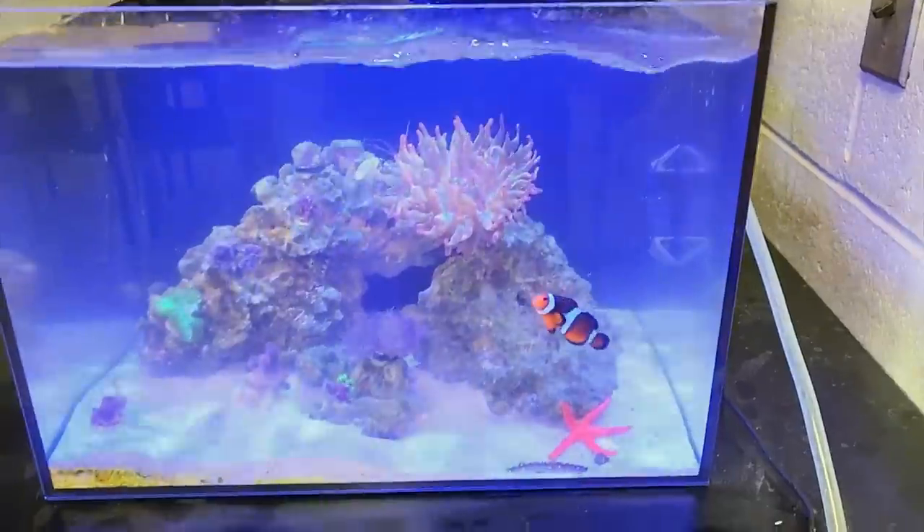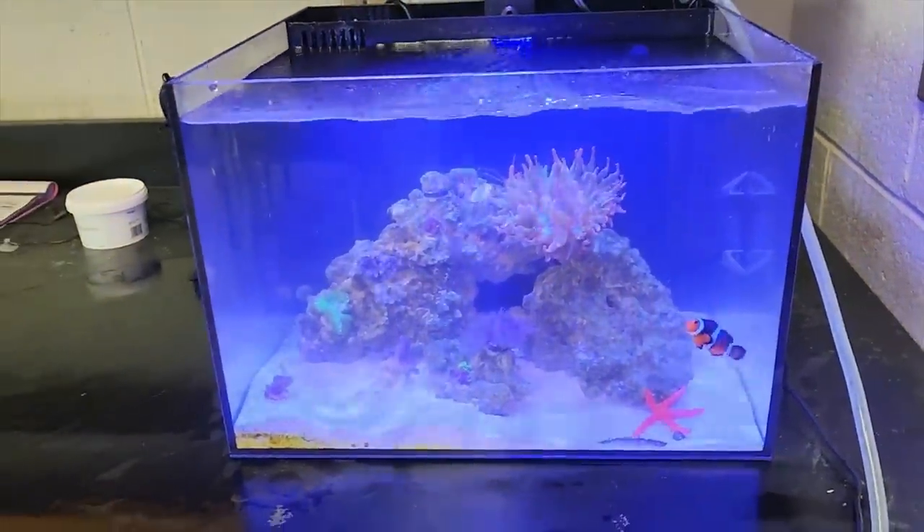Water change done. It's a little bit cloudy because I messed up the sand a little bit. The clove polyp I put on the bottom just to let it adjust. The leather — same thing on the bottom. Clown's looking good. Fingers crossed. If you're out there, please say a prayer for him. We don't want to lose this one.